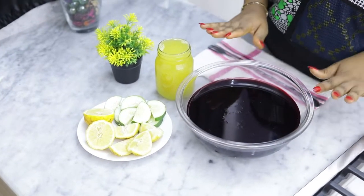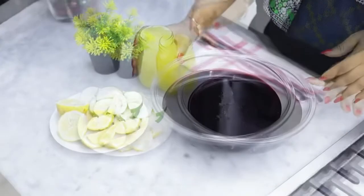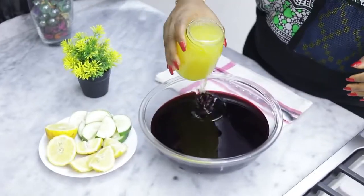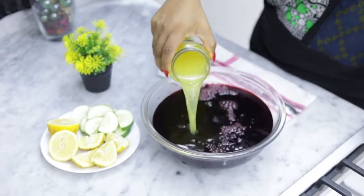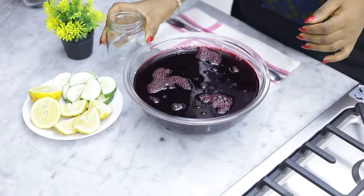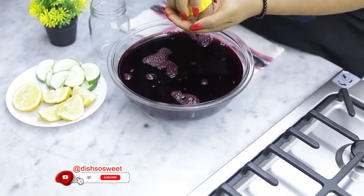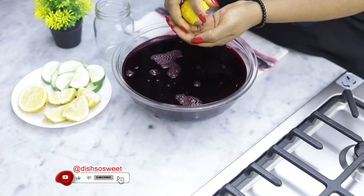Now I'm going to pour in the pineapple juice. Next I'm going to squeeze out the juice of one lemon.